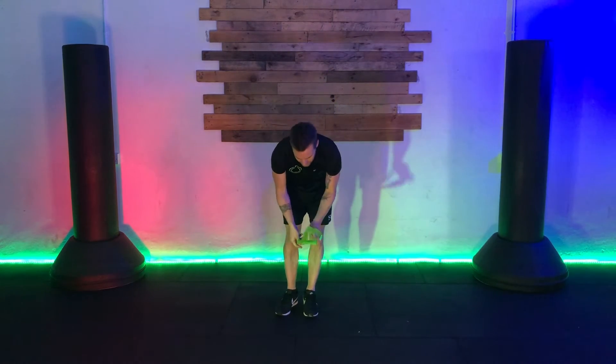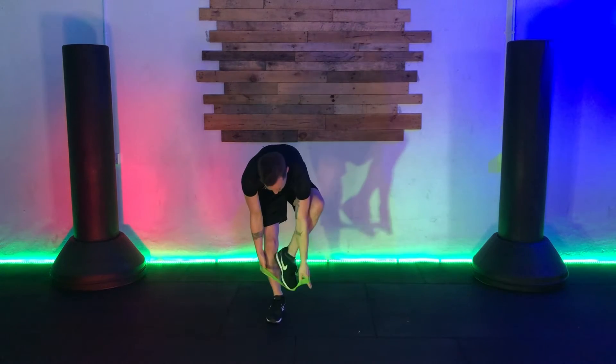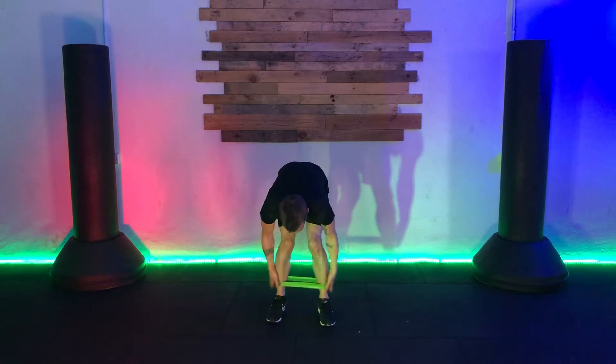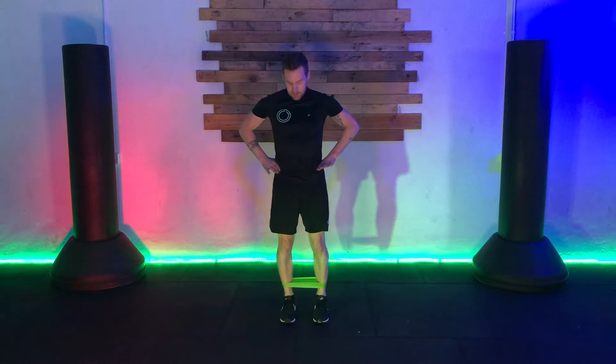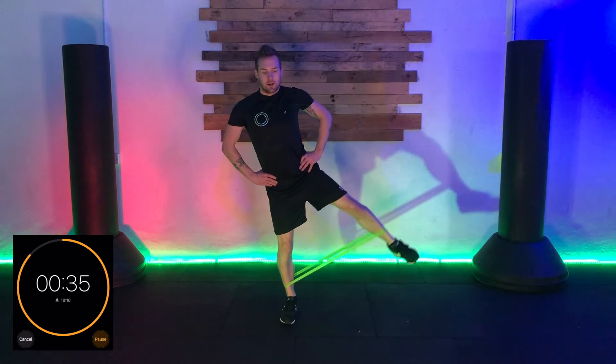Put the band around your ankles and bring it to just above here for the beginning of our next one. First we're going to do a side kick — hands on the hips, and that foot's going to drive out to the side. Touch quickly on the floor and then bring it back up. Nice and slow and controlled, pushing our range of motion as far as we can on each move.